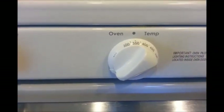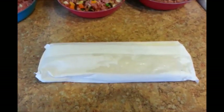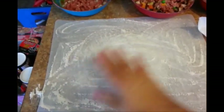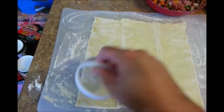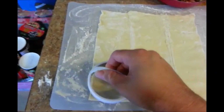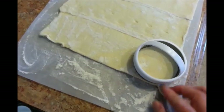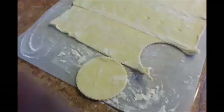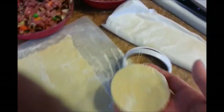I preheated my oven at 350 degrees. You also want to place some parchment paper on a baking dish or whatever you want to use. I've taken the dough out of the box — this is what it looks like. Open the bag and place some all-purpose flour on your workspace because the dough can get a little sticky. Go ahead and place your cookie cutter right here, press down on it, and then remove any of the excess dough around it. That's what it looks like after using the cookie cutter.